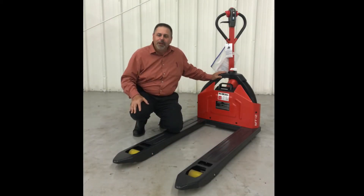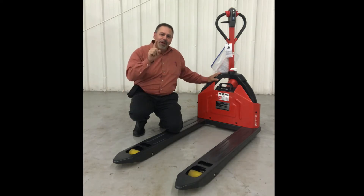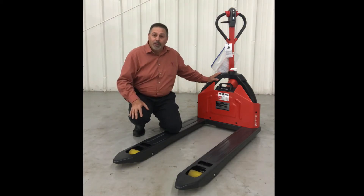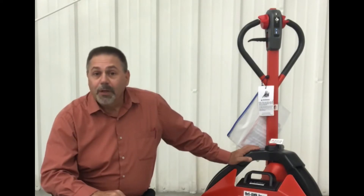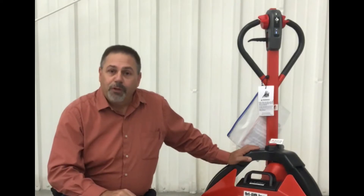Hi, I'm Rob Vincent from Tri-Lift Inc., also known as The Forklift Guy, and I'd like to congratulate you on making your decision to purchase the new Lindy MT-12 Lithium Ion Powered Electric Pallet Jack. You made a great choice. The MT-12 is a simple-to-use, yet sophisticated piece of equipment that, if used correctly, will give you years of trouble-free use.